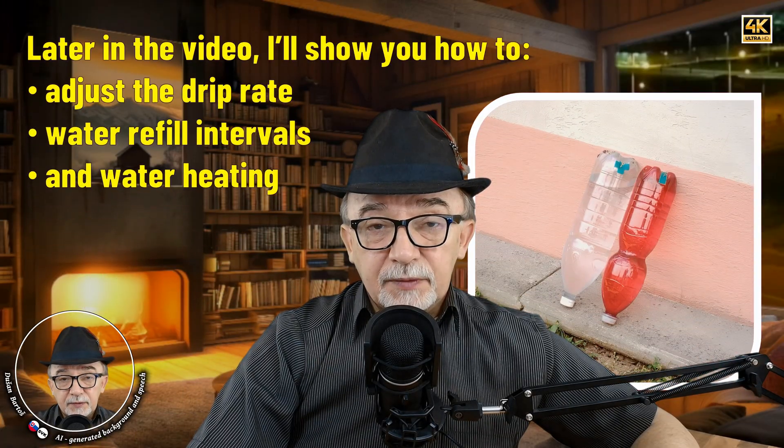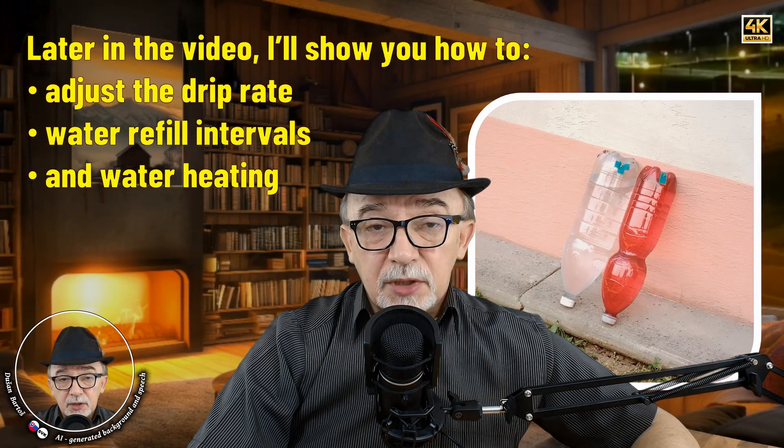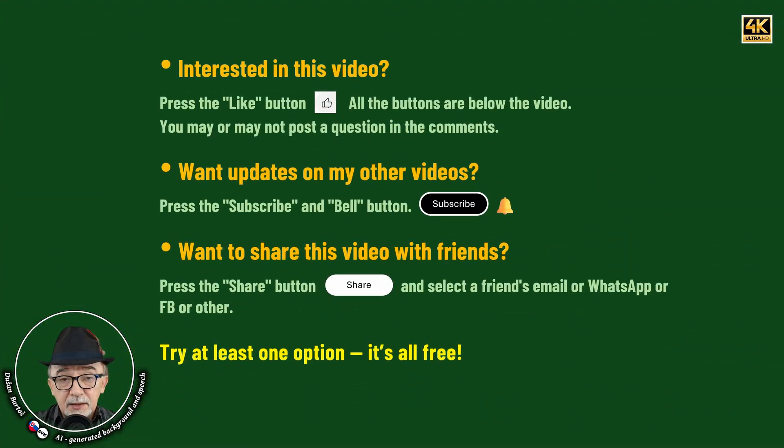Later in the video, I'll show you how to adjust the drip rate, water refill intervals, and water heating. If you're interested, press the like button, hit the subscribe button and click the bell icon for updates, or use the share button to share this video with friends.